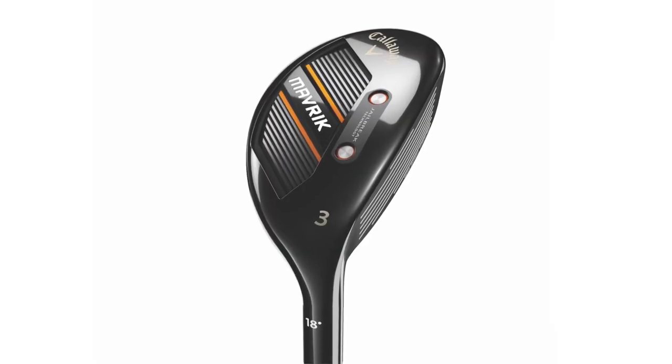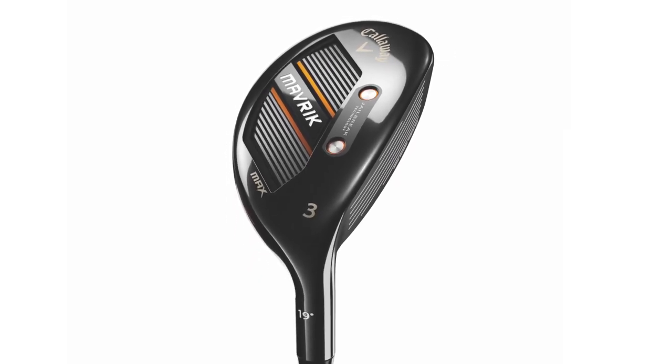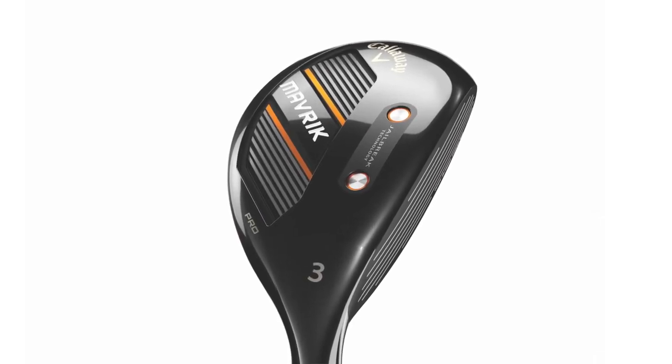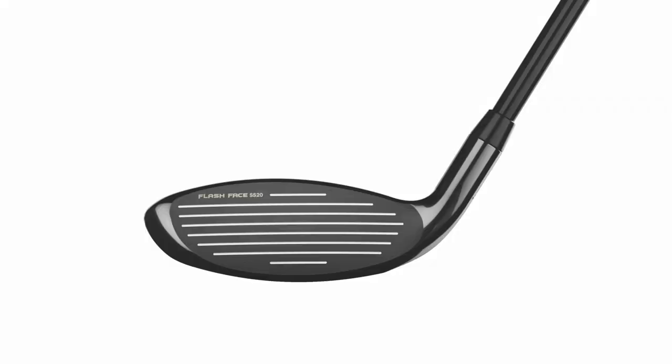The Standard is more of a squared shaped toe, a more traditional Callaway shape. The Max is slightly bigger than the Standard. When we get to the Pro, that's a unique one. We've actually changed the shape for better players — going to more of a rounded fairway wood-like shape. You'll notice it's slightly slimmer from top to bottom, a little bit longer from heel to toe.